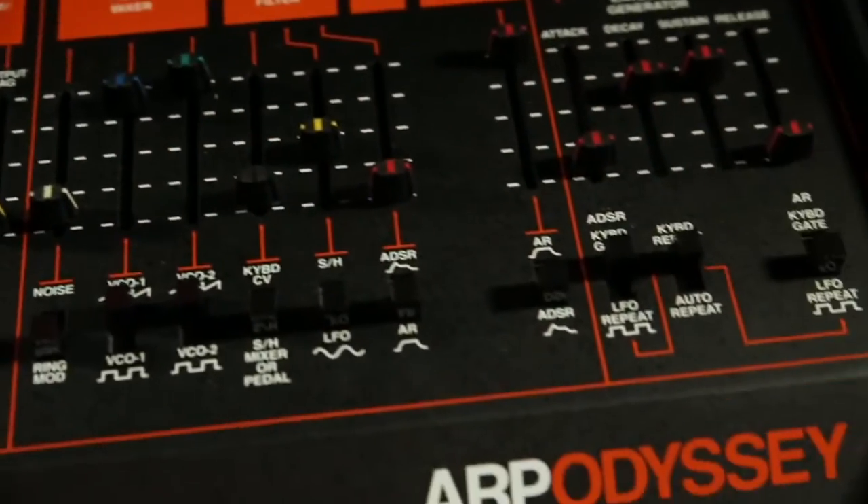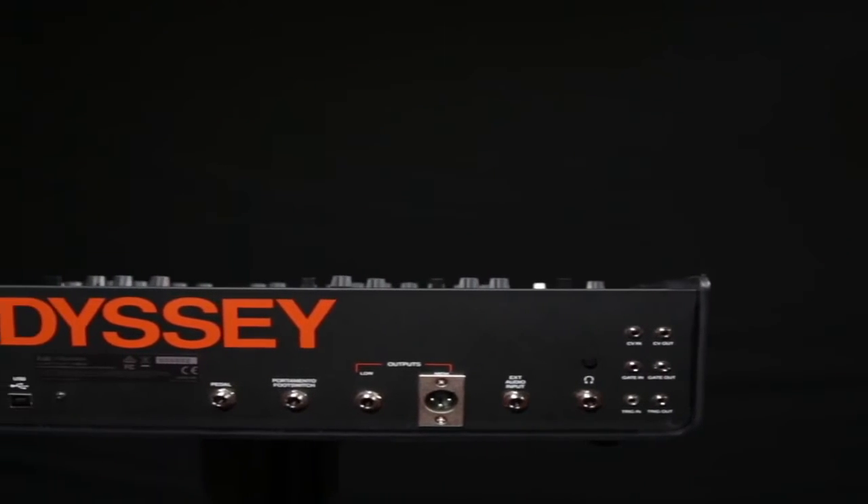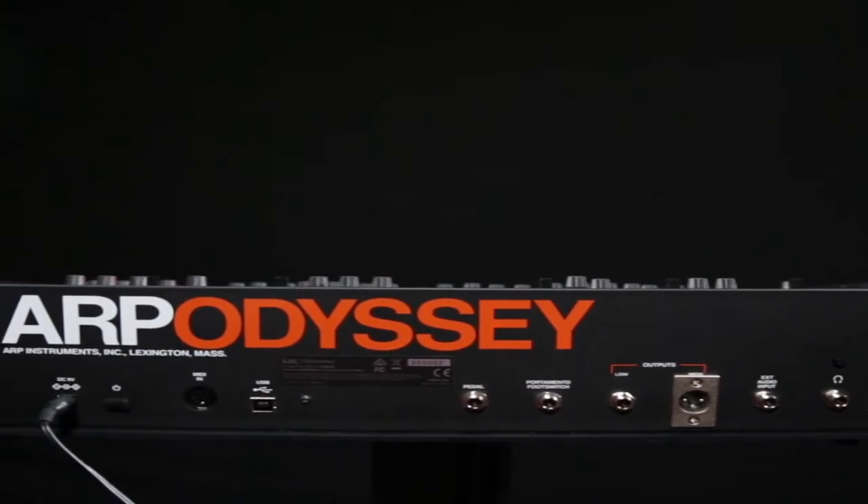Some LFO triggers and other things — this board has a lot of variety in it. I think the sound sounds amazing: it's vintage, it's warm, it's analog. It's a synth, it's the Odyssey — the Odyssey is back.